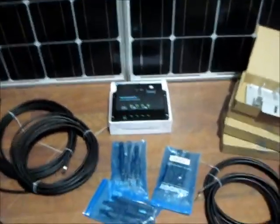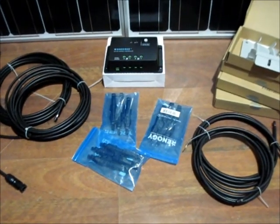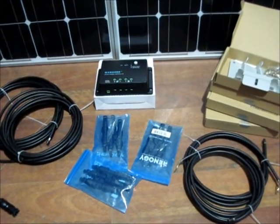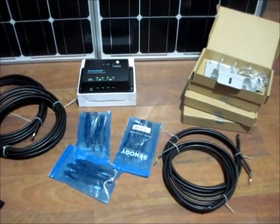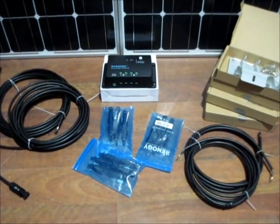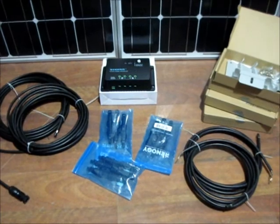And this is going to be an add-on to our previous panel. It is a 100-watt polycrystalline panel, which would give us a total of 500 watts of power. But all in all, I don't think it's too bad of a deal, considering what you get with the package.